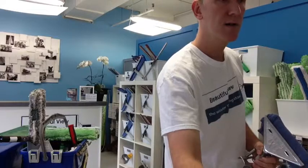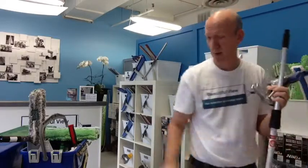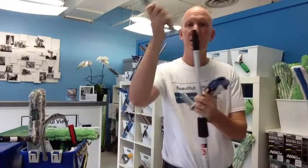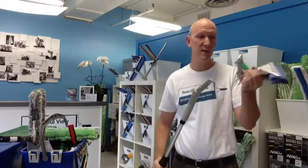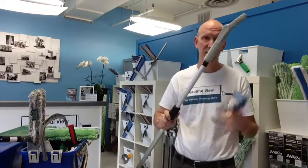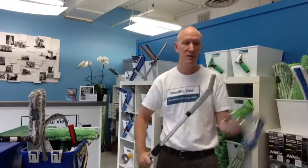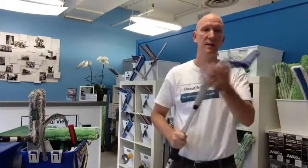One last thing I want to show you — because I know some people like to use one of my favorite tools, which is the wagtail angle adapter. I am happy to report that this will also lock down on the end of the wagtail angle adapter. You can use this angle adapter this way to get over ledges, or if you are trying to reach horizontally across something, you might hold it in this position. Either way, it clamps down nice.